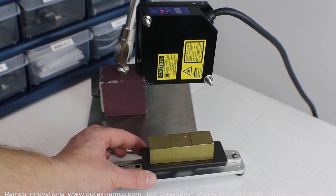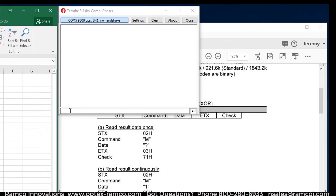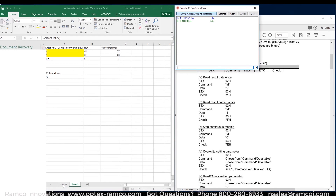Let's position the target in place, open up the Termite program once again, and enter in the command for read measurement. The 0x leading each one of those values just means I'm entering a hex number. Once I have that, I hit enter and then I get in green the data coming back from the sensor. The actual measurement data are the numbers between 02 and 03.